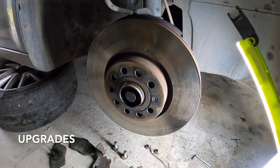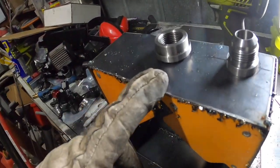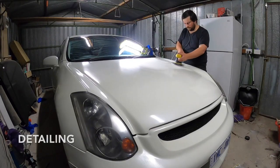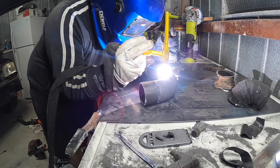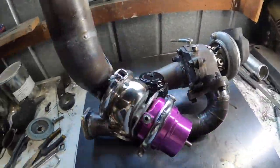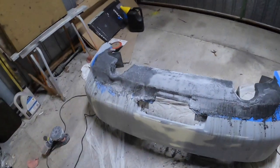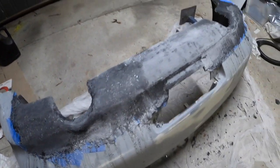Hey guys, welcome back to the channel. In this episode we're going to keep sanding the rear diffuser for the Skylar — stay tuned. Thanks for joining, guys. If you haven't yet, please hit that subscribe button and the post notification bell to stay up to date with this project for the Skylar.